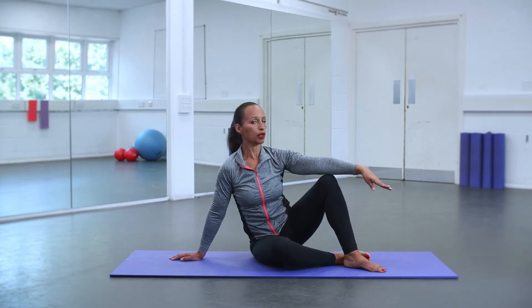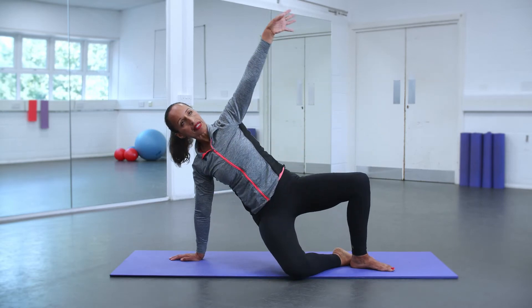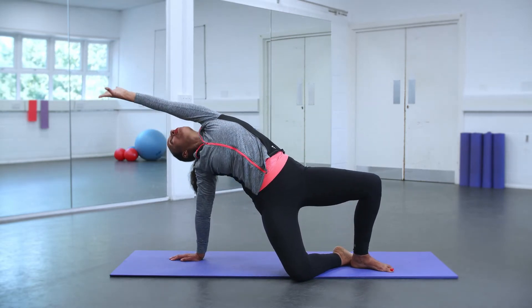From here, I'll start with the modified version. You're going to reach up. Take a breath — you inhale, and then you exhale and we lift, and then lower.